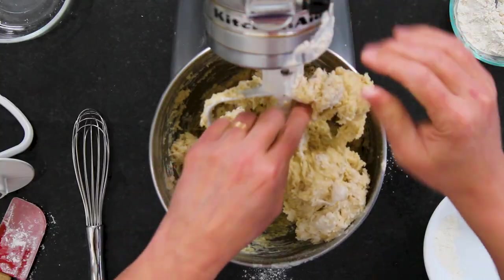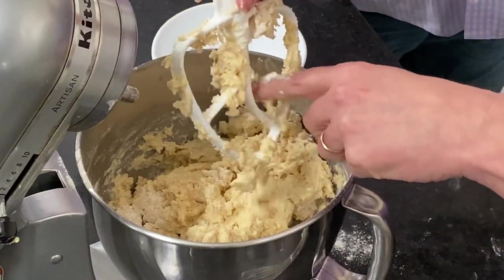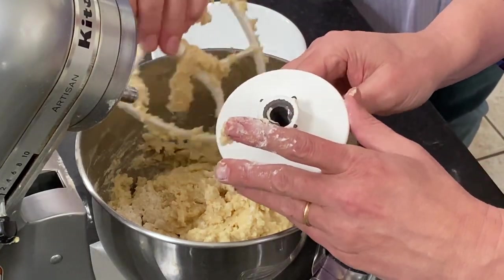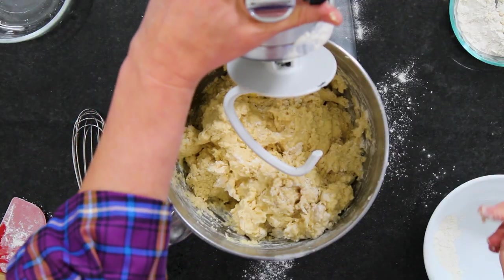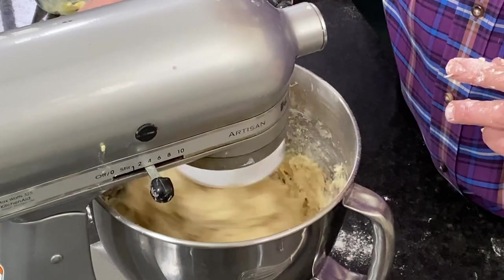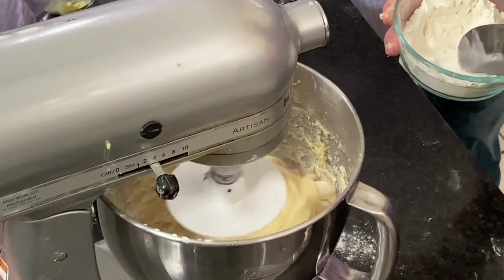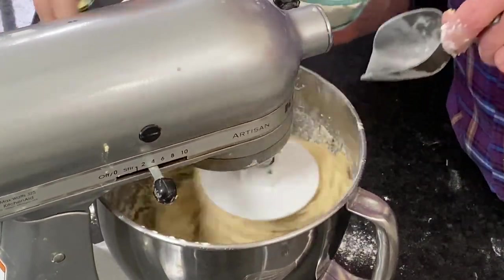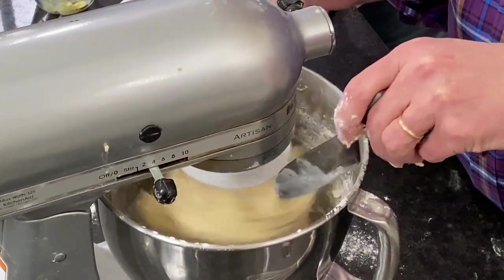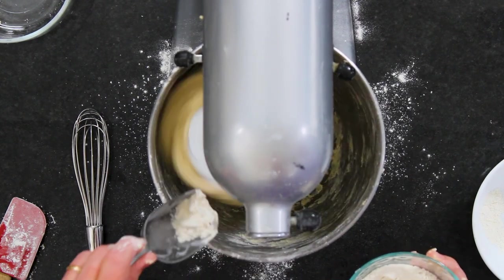Now we want to transition to kneading. The dough is still pretty wet — this dough is going to be sticky. I'll generally add anywhere up to another half a cup of flour until the dough starts to really pull away from the sides of the bowl. Normally I'd use the dough hook setting, but we're going to do it old school and knead this ourselves.